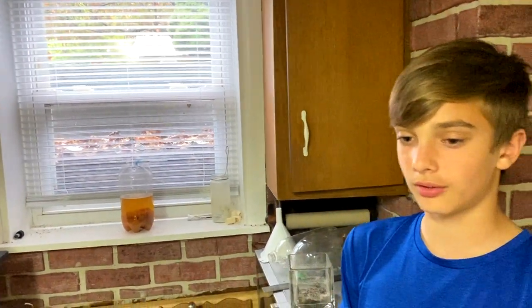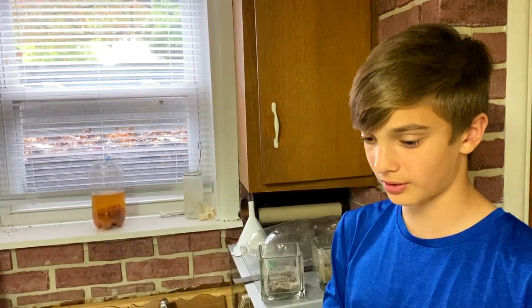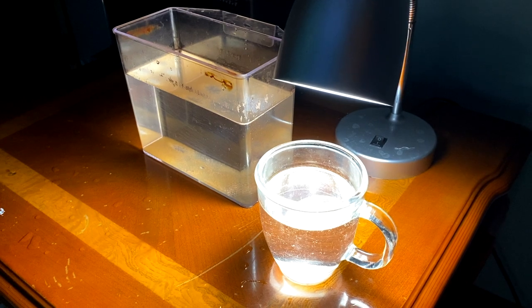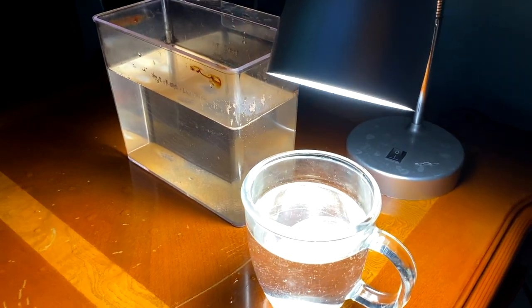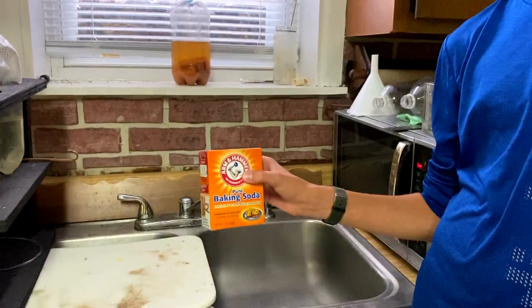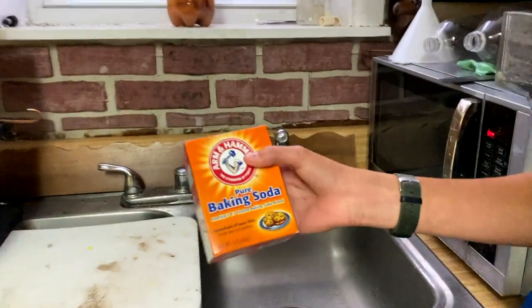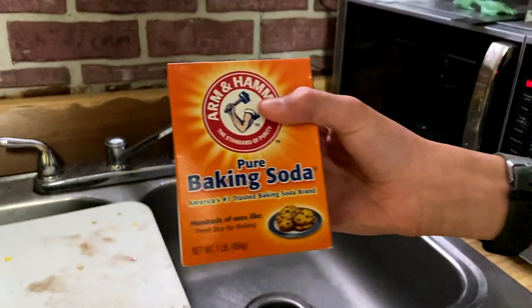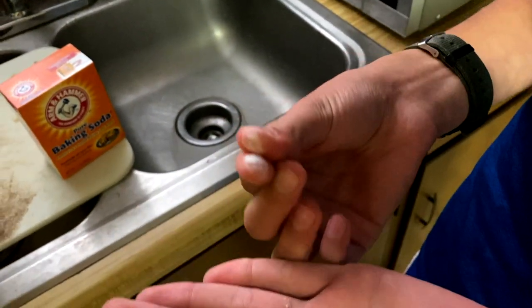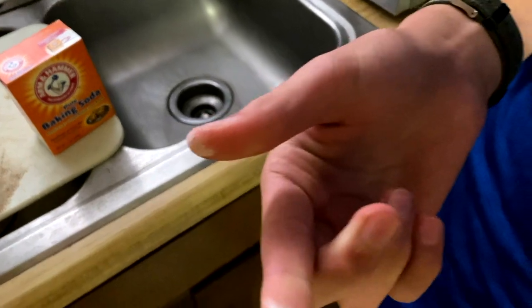We harvest that and get the vinegar eels mixed in with mainly water — so maybe a couple milliliters of the vinegar eels with the rest fresh water — and then we feed that to the baby angels. However, there's still vinegar in that water, so we put some baking soda in it and that kind of neutralizes the vinegar out, because eventually that will build up and kill the fry if you have too much vinegar in there.